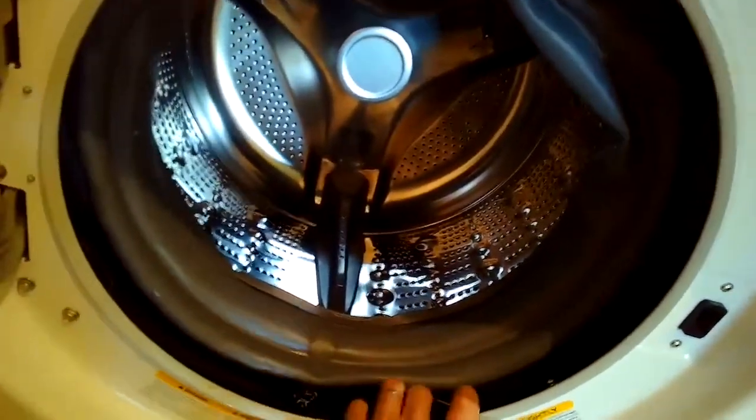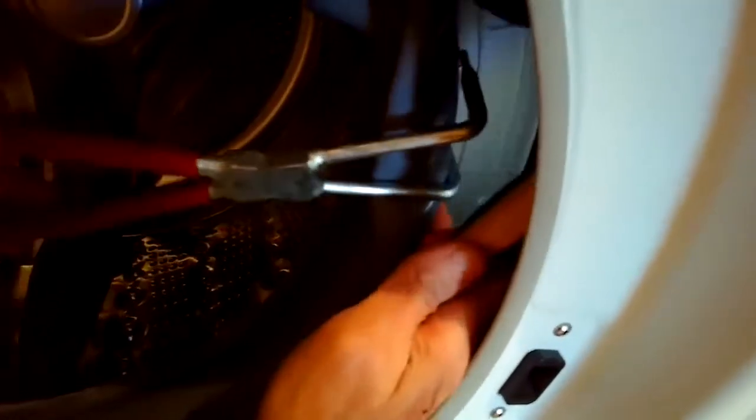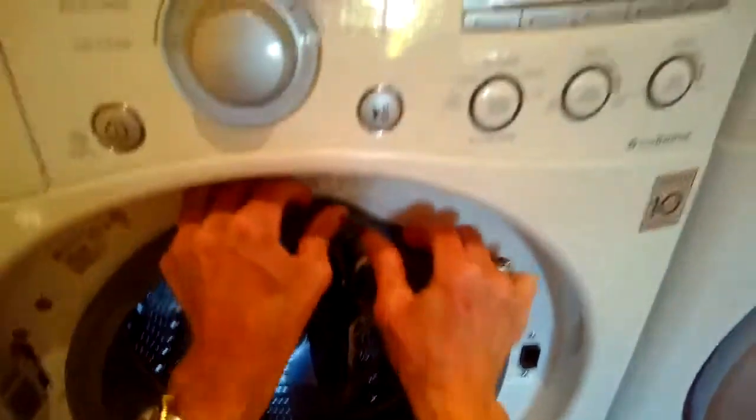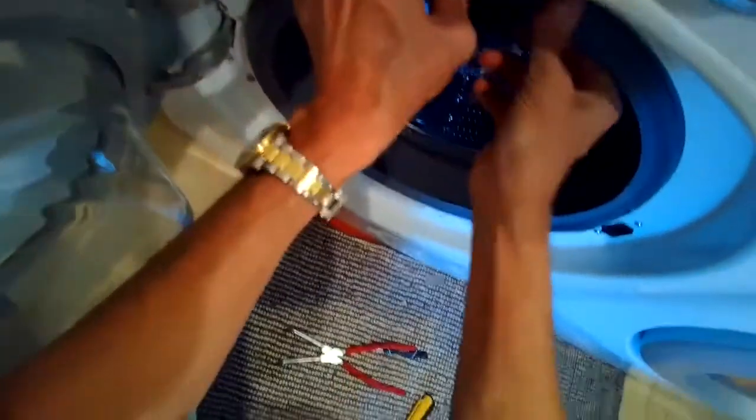Now take the spring clamp and feed it in underneath the drain tube, then around the perimeter — there's a slot, a little ridge in the rubber gasket where it fits. Hook the spring back on using the LG spring clamp tool. You can get these on Amazon or online; cheapest I've seen is around $40–45. Once the back spring clamp is on tight, feed the front of the gasket back over the front panel the same way, an inch at a time using your thumbs.